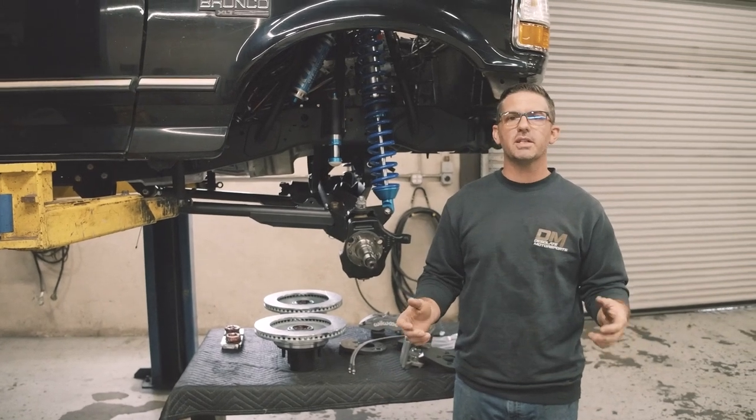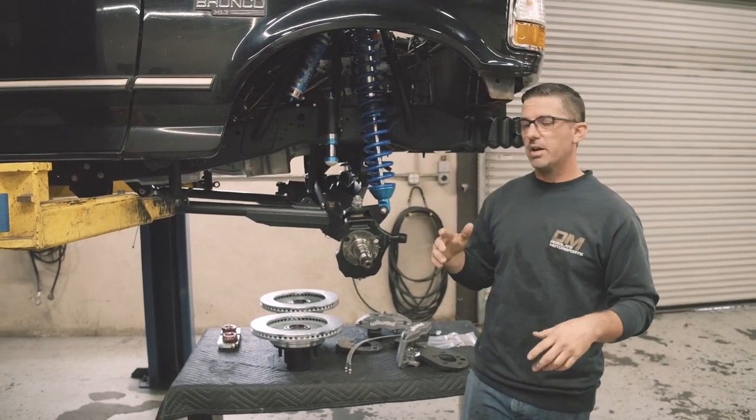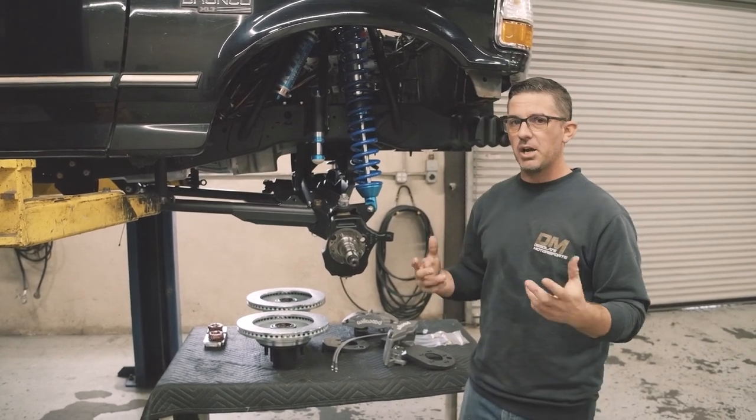Hey, welcome. You're here at Desolate Motorsports and today we're working on this 94 Bronco. We've just installed one of our long travel stock width suspension systems, and I want to take a minute and show you a new product that this truck's getting. We just released it, so it's pretty exciting.